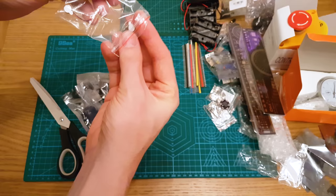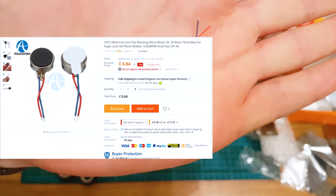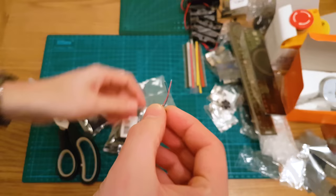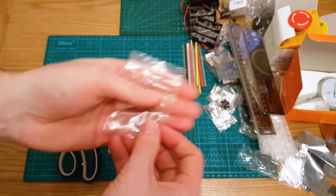These are two tiny vibration motors — this is what you would get in mobile phones. You hook up power to it and there's an offset motor that vibrates. I wanted to put this into some kind of handheld project to have some tactile vibration feedback. Two of those — very cool, very tiny.